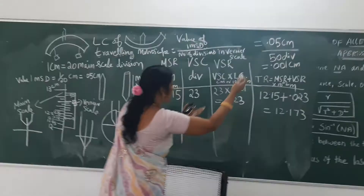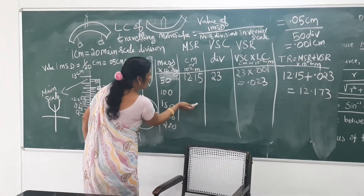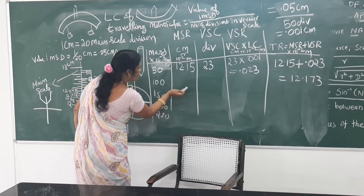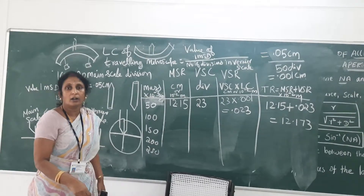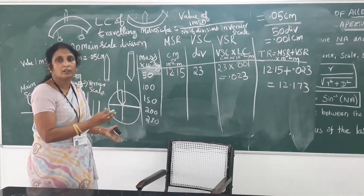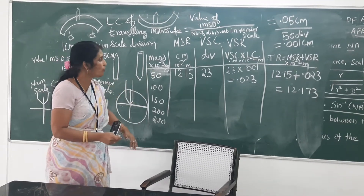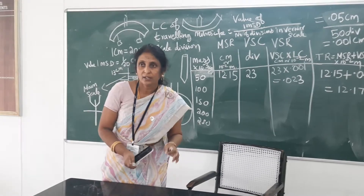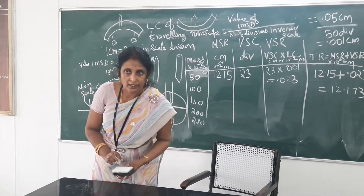So in the second set — the unloading mode — you have to record the readings from 250g down, removing 50g at a time. Both the readings by loading mode and unloading mode will more or less be the same. If you take measurements accurately, then you will get the correct result.